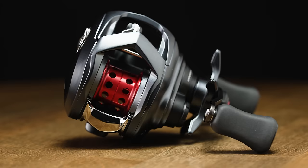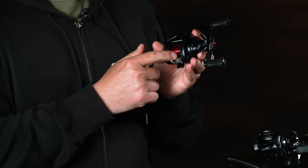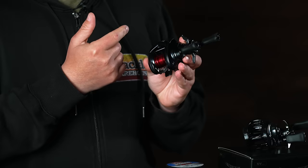We also have the new BF70 BFS Tatula, specifically designed for BFS fishing. The new Tatula 70 is super lightweight, really comfortable in the hand, and it's the same size and frame as the other Tatula 70, but this spool is way shallower — it only holds about 50 or 60 yards of 8-pound. With that T-wing system, it's really designed to throw those ultra lightweight baits.